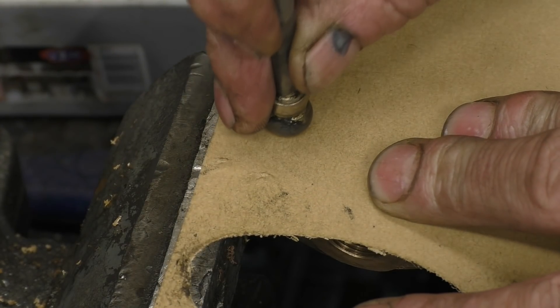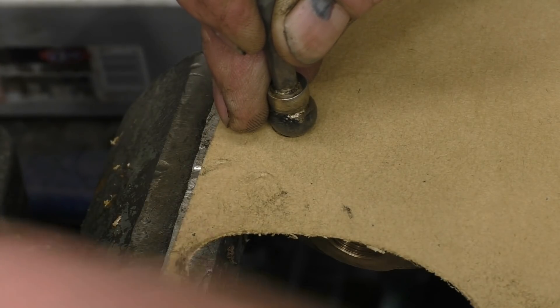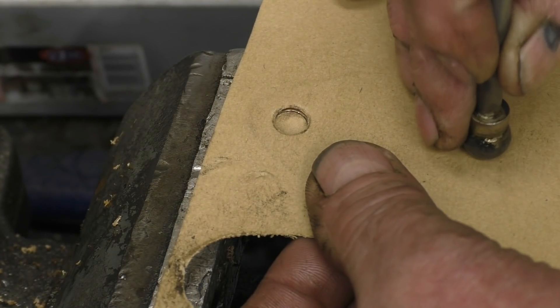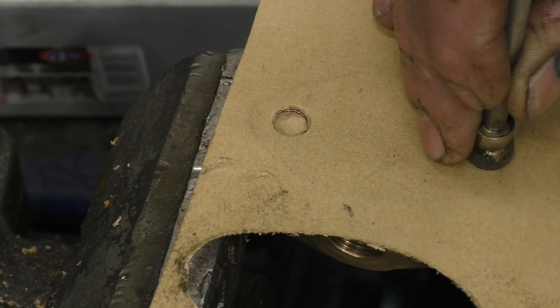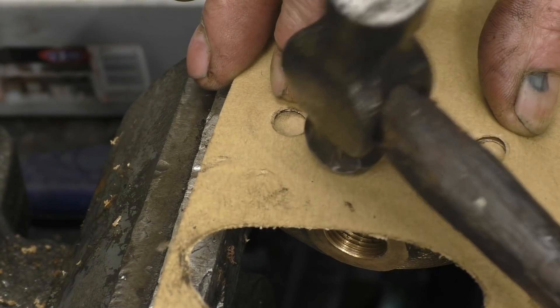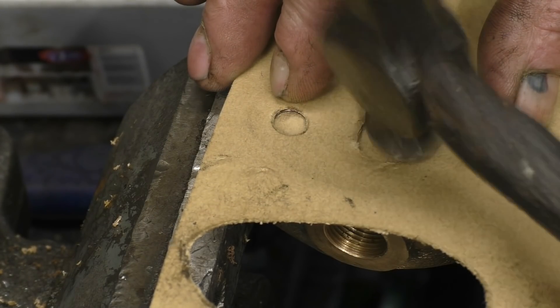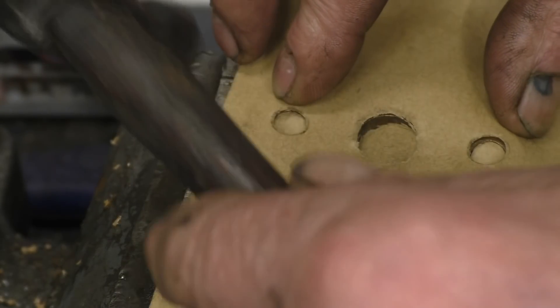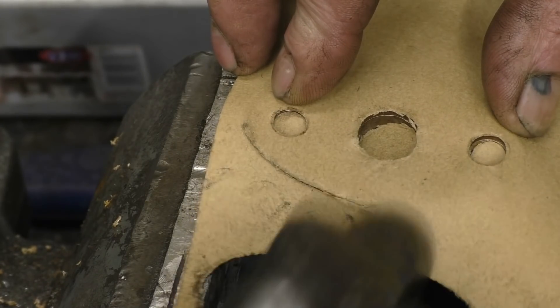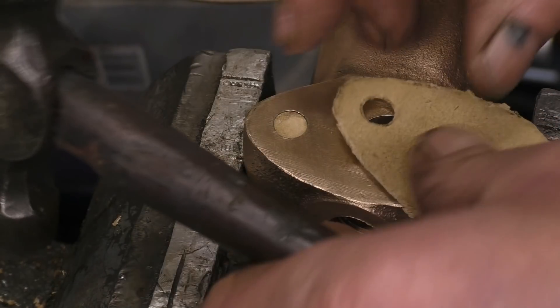The first thing I'm going to do is put in the two stud holes — just a ball bearing on the end of a piece of stud I made for doing this job. Then I want to cut out the centre hole. Nice sharp machined edges make this easy. Then we'll cut out the outside edge. Right, so that's it — one joint which is a good fit on there.